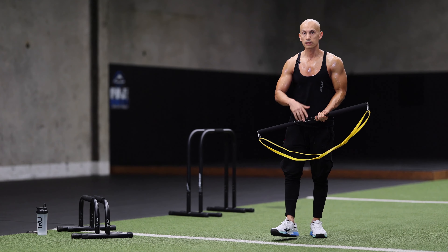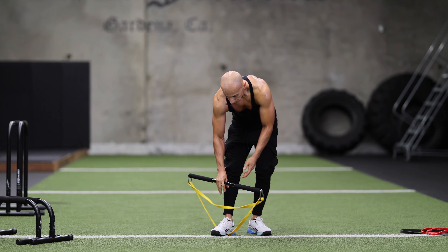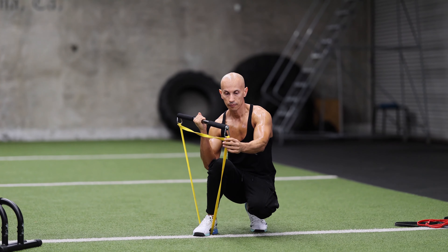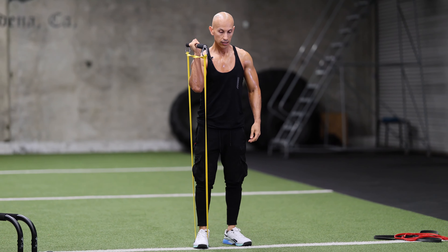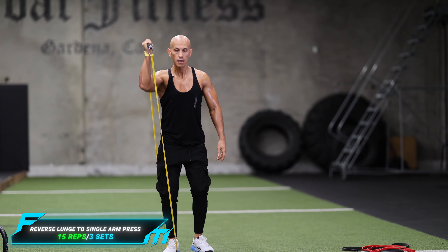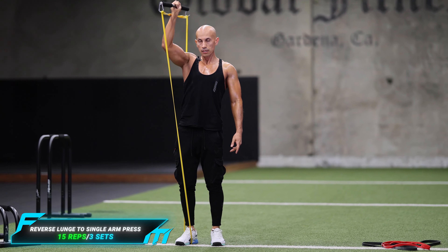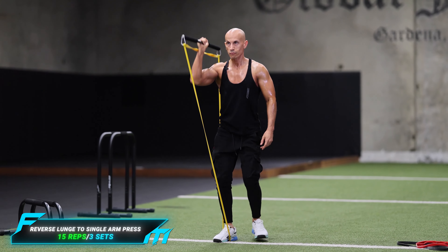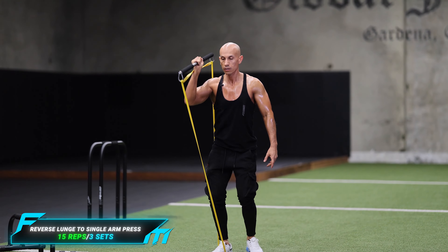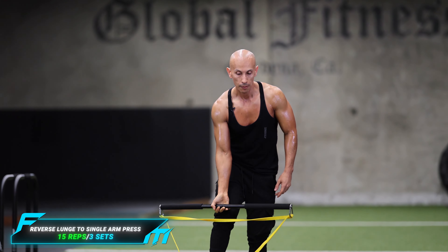We're going to finish off this workout with the reverse lunge to a single arm press. We're going to step on the band at the bottom, grip it in the middle — it's going to create some instability but it's really good. It's really challenging. From right here you're going to go back into a reverse lunge and press up. We're going to do the opposite side the same thing.